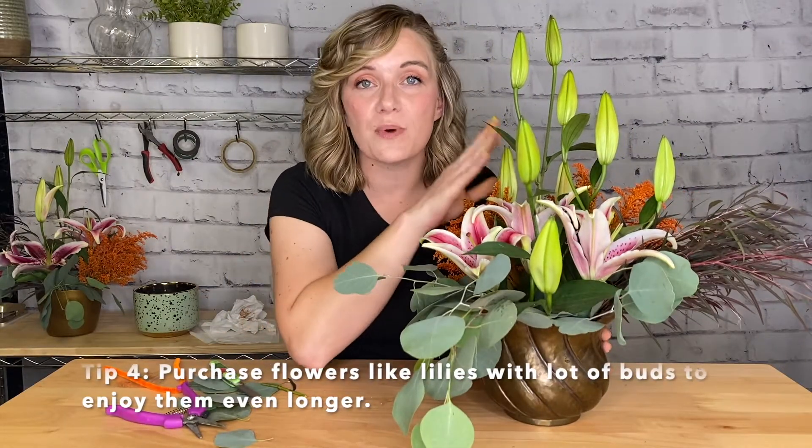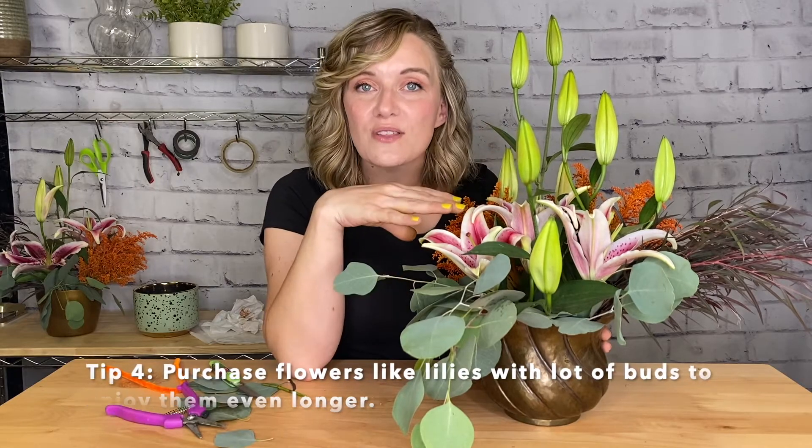When purchasing lilies, it's always good to think about purchasing them with buds on them. They are a long lasting flower that continues to open, and if you have all these buds you get to watch the magic happen.